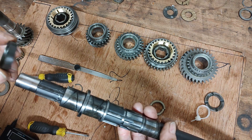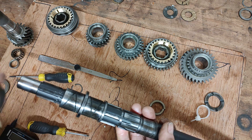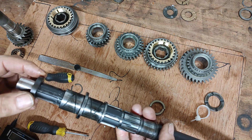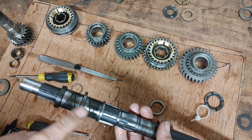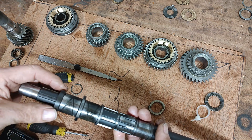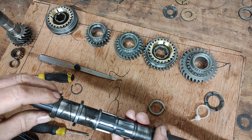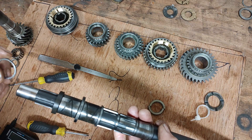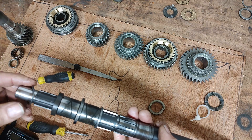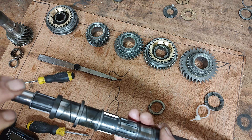Remember we had the difficulty taking the circlip off this main shaft. So then we put the castellated nut on. When it's all been assembled the gears will be on the main shaft, but we don't need to put the gears on now because all we're doing is checking the end float. We then need to put on the circlip — I'll just pause the video while we put this circlip on and then I'll come back to you.